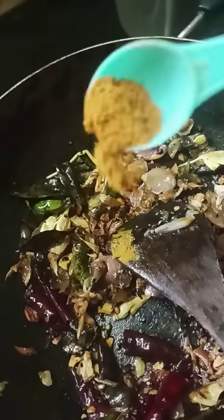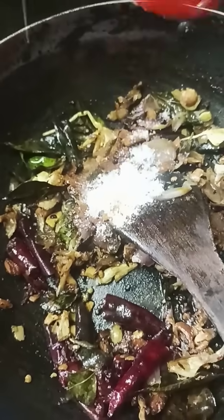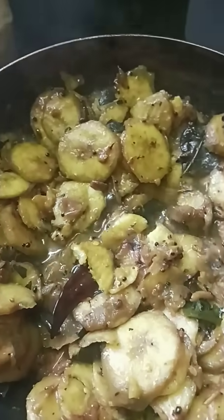A teaspoon of tea. Make a cup of tea, put a glass to the drink. And the curry is ready.